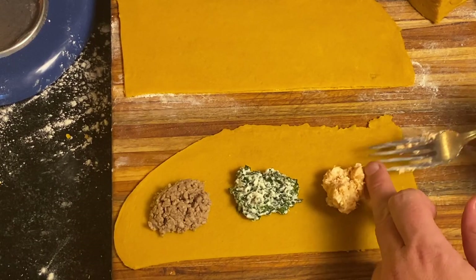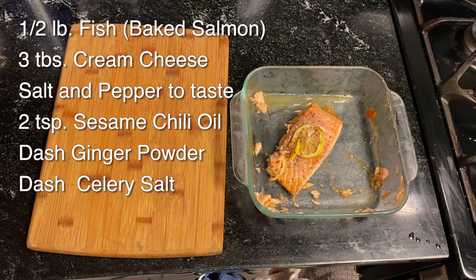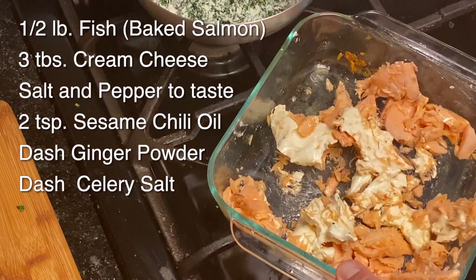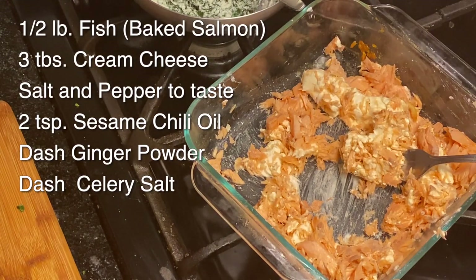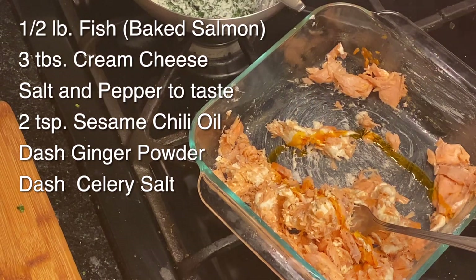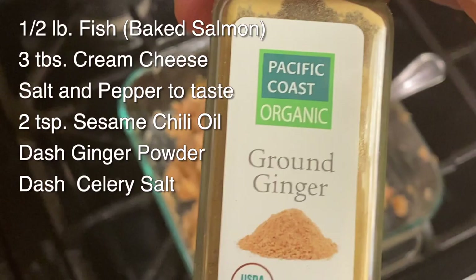The next one is fish, or pescatarian. I had about a half pound of leftover salmon in my refrigerator, so I'm going to use that. I'm adding about three tablespoons of cream cheese. Then a little bit of salt and pepper, and a little bit of sesame chili oil — make sure you're using one that has actual sesame oil in it, not just chili flavorings with cottonseed oil. Here's a little bit of celery salt and a little bit of ground ginger for that extra flavor.